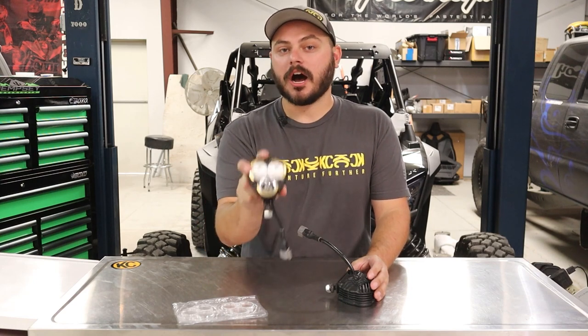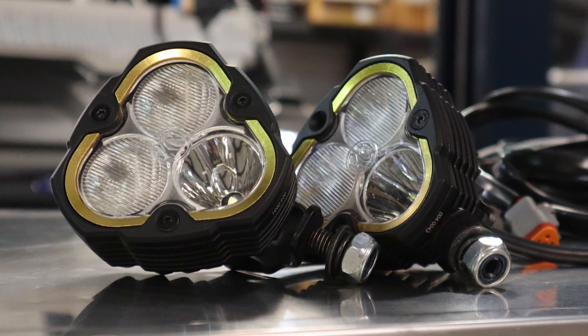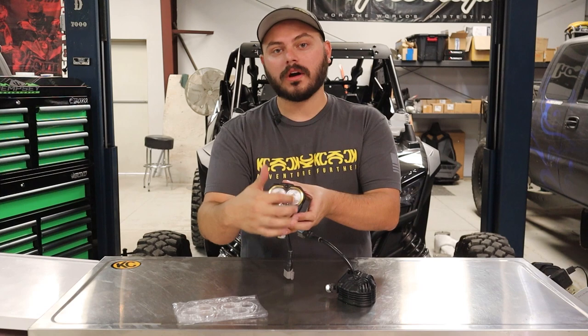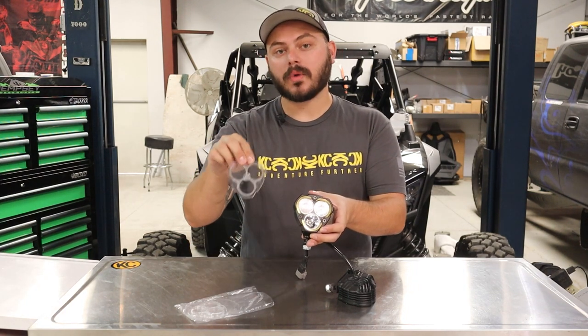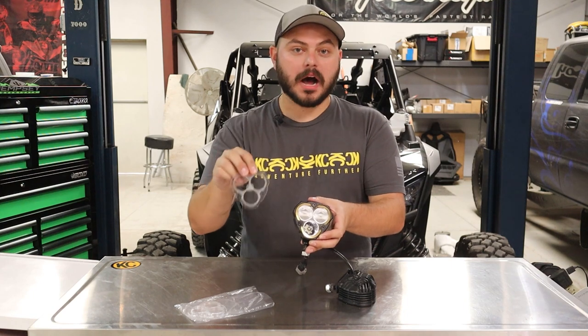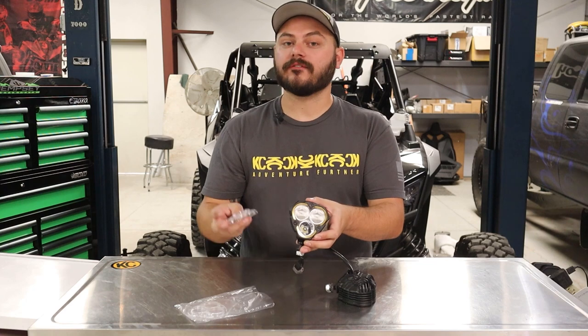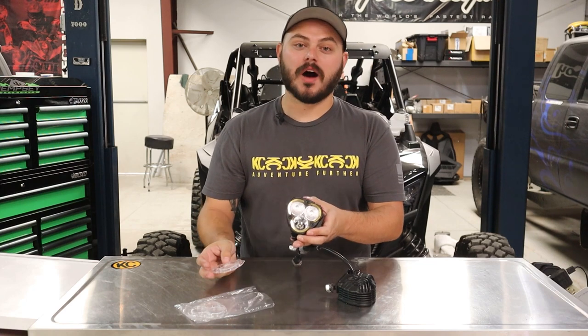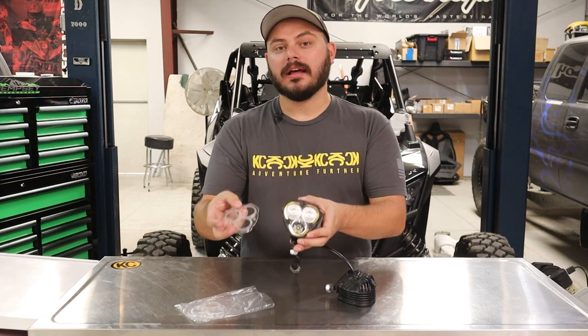Currently installed on this is a combo beam pattern, as you can tell by the fluted lens on the top but then the clear lens on the bottom. This is all one piece lens as you can see here. For the sake of this example we're going to swap it out to the full spot beam lens today. In addition, we're also going to be coming out with a full SAE street legal fog beam as well. So today let's take a deep look at how to swap out the beam pattern, or the lenses, on your Flexera 3 lights.